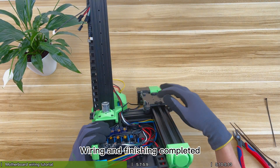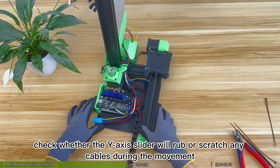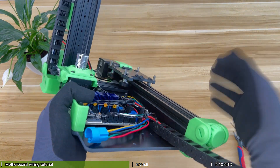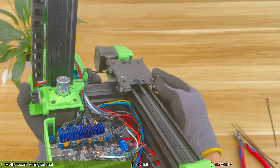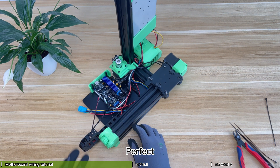Wiring and finishing completed. Finally, check whether the Y-axis slider will rub or scratch any cables during movement. Perfect.